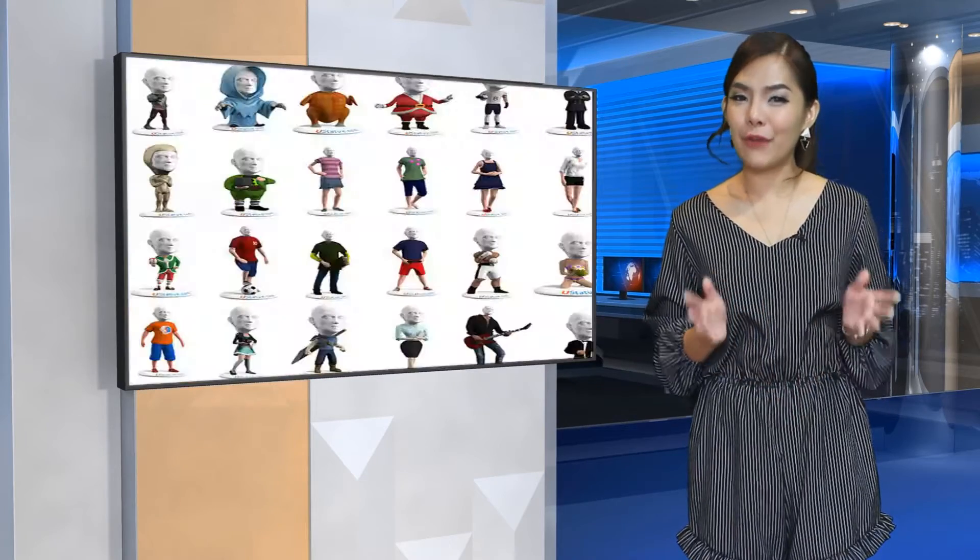But YouStatue is offering a less expensive version of the 3D printed selfie. Though the detail may not be there, it is pretty close. And you only need one good picture in order for them to create the 3D photo.